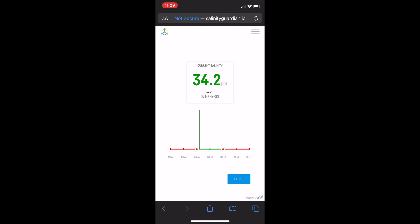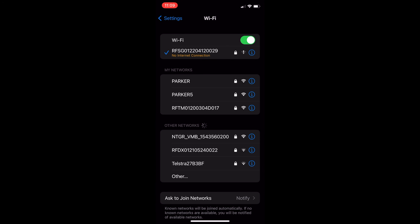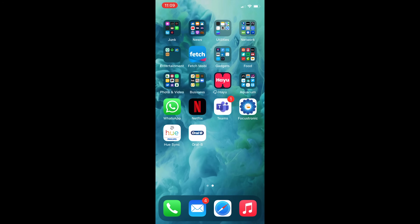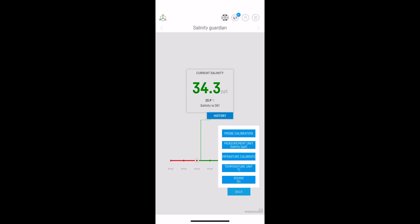I then jumped out of the device's Wi-Fi and back to my home Wi-Fi — the 5 GHz network — though note the Reef Factory must connect to the 2.4 GHz network. In my app I can now see the device connected and showing a salinity reading of 34.3.